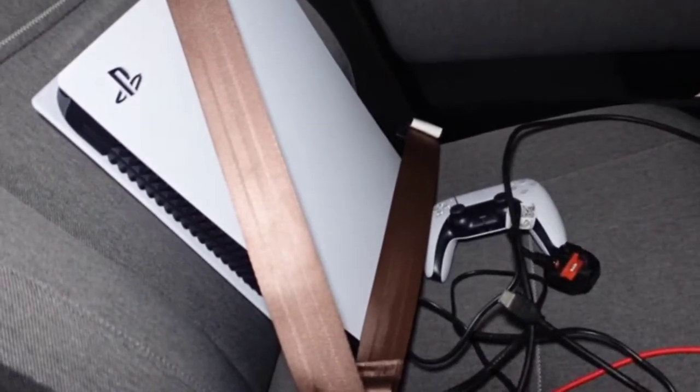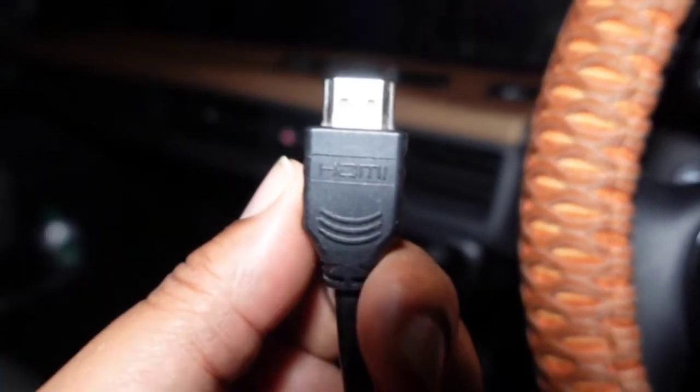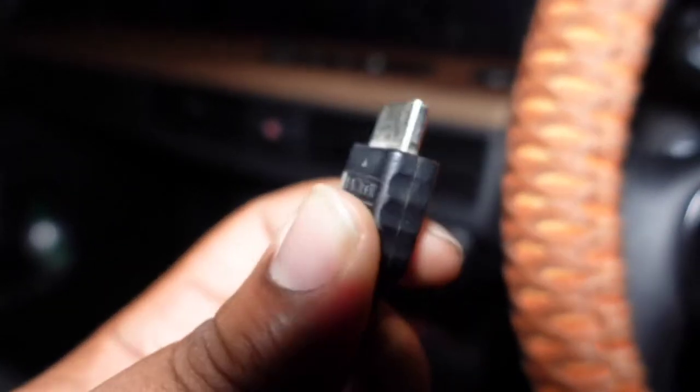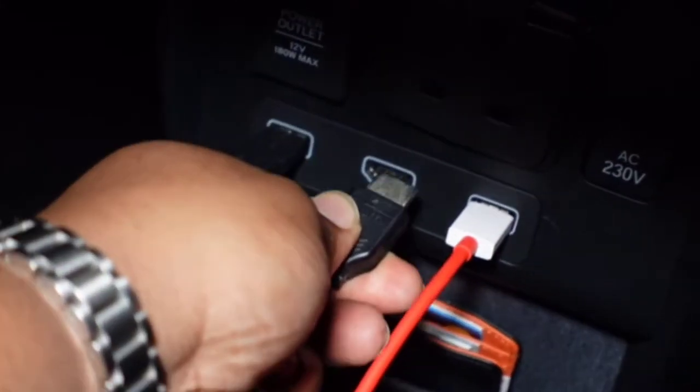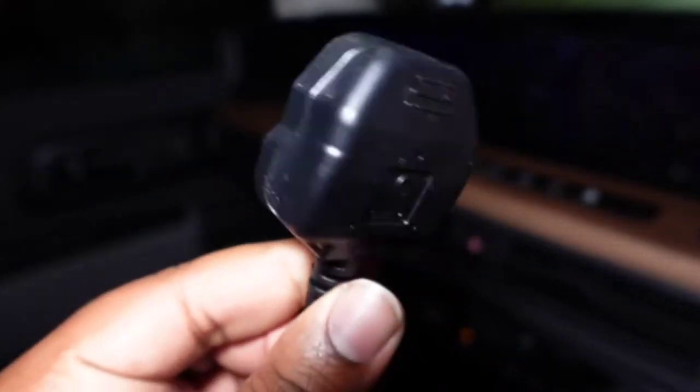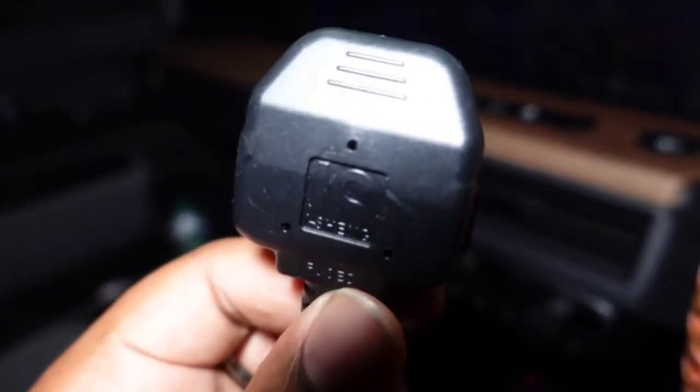Step number two: make sure the HDMI and the power cables are plugged in. Step three — and this is one of the tricky ones — plug the HDMI cable into your car's HDMI port. Step four — another tricky one — plug the PS5's power cable into your car's 5-pin port.